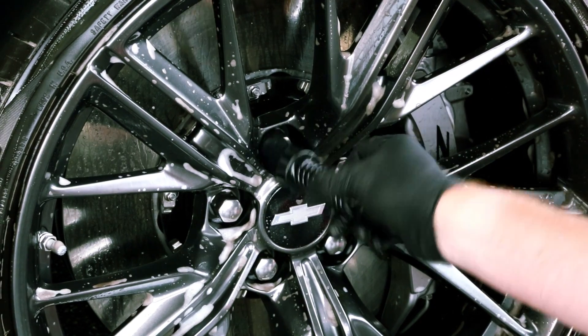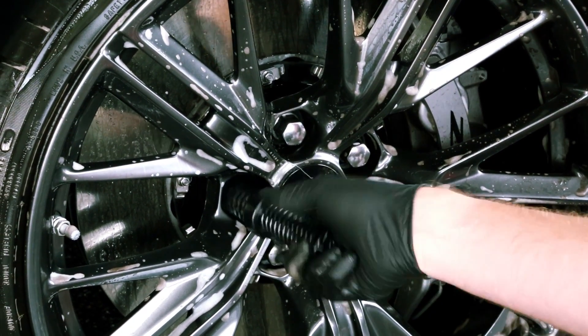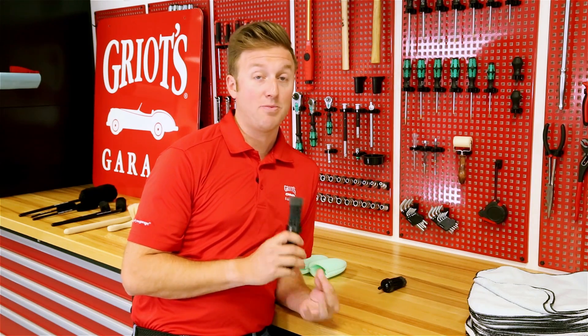Speaking of not missing a spot, we feature two lug nut cleaning brushes — one for use by hand, one for use with drill adaptation. They both feature the same soft nylon bristle for helping you get into those hard to reach areas around your lug nuts and make sure your wheel is perfectly clean.